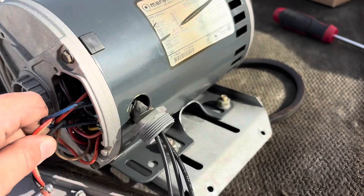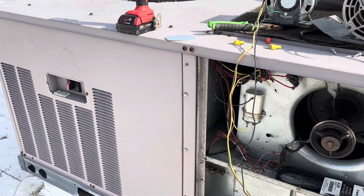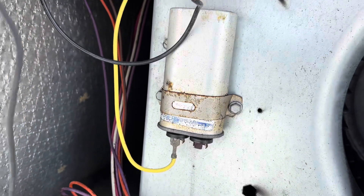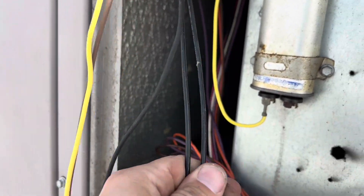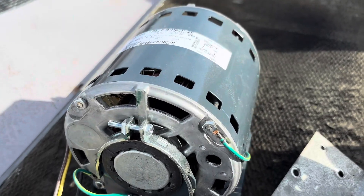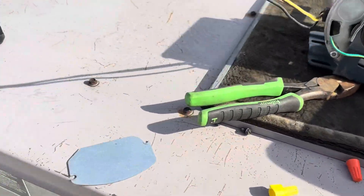I just realized something — this unit is three phase, but only the compressor is three phase. The indoor motor is supposed to be single phase. Somebody at one point installed a three-phase motor and wired in a contactor or something. I was wondering why that capacitor was right there — I said why is this capacitor here, that's weird. Somebody just wired in a three-phase motor; maybe that's all they had on their truck. That's probably why it burnt up. When I gave them the model number, they gave me the correct motor, which is single phase. We're going to convert this back to single phase so it works the way it's supposed to.